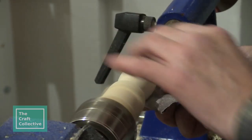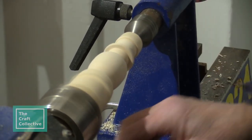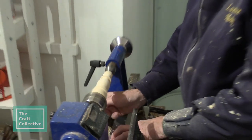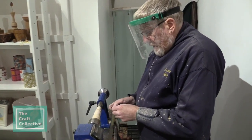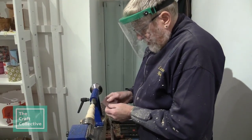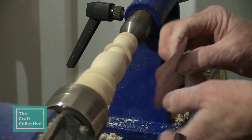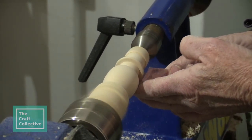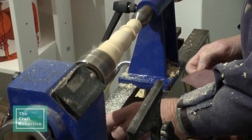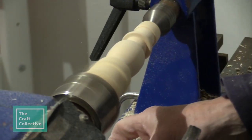I'm starting off with a 150 grit and then going up through the grades — the higher the grit number, the finer it is. So that's the 150, then the 180, then a 240 grit, 320, 400, and 600.